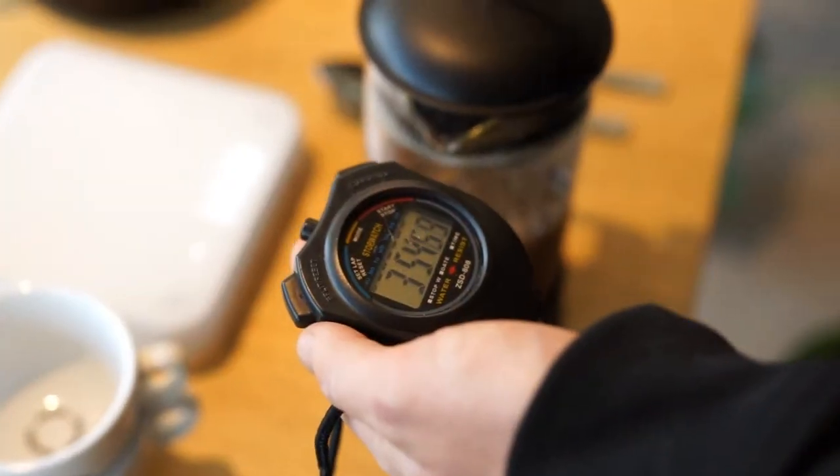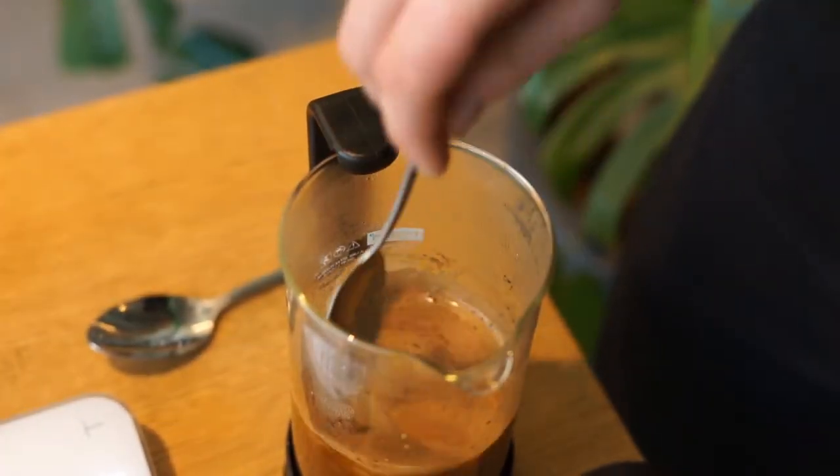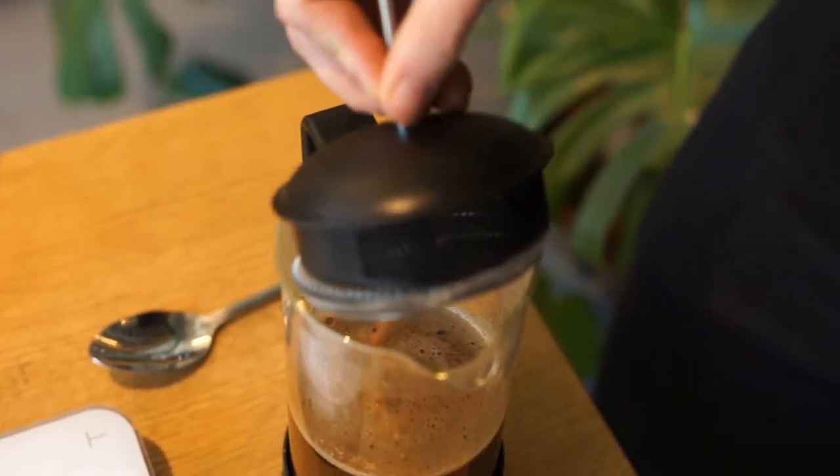As we're coming to four minutes, remove the lid off your French press. Grab a spoon — you'll see this crust on the top. We just want to break that with the spoon so the grounds sit at the bottom. Just put your spoon in and give it a couple of stirs.